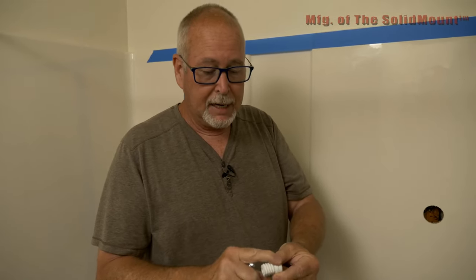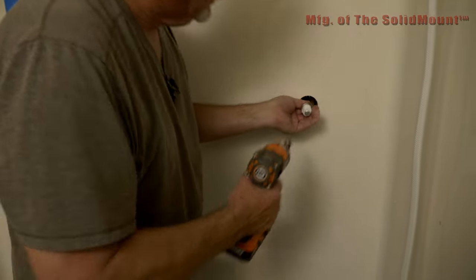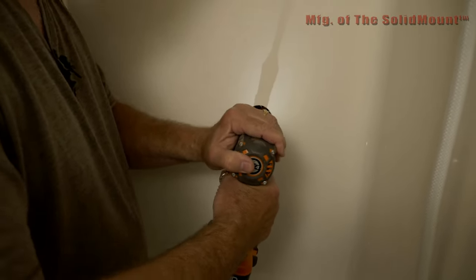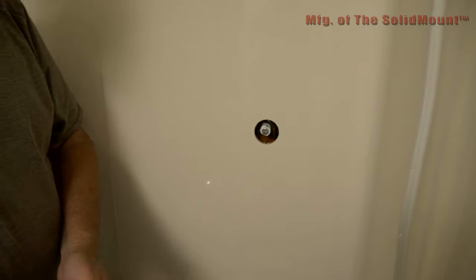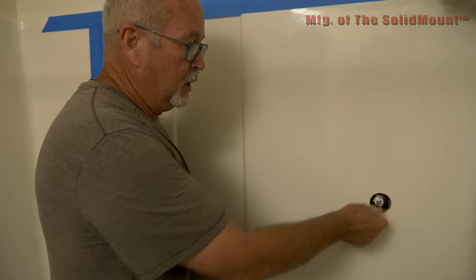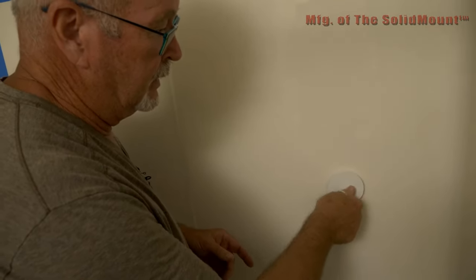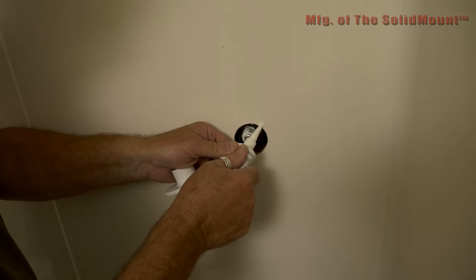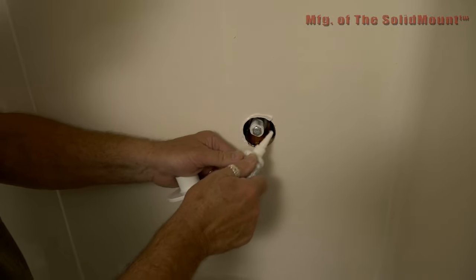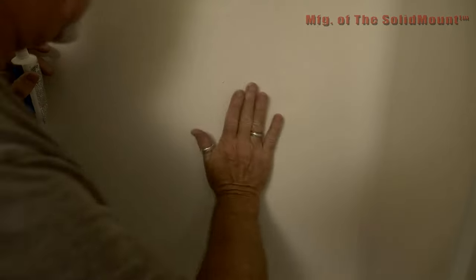Now we have the adapter cut down to just two spacers left. We're going to put the lag bolt in on the threaded side and the washer on the back side. This will line up in the hole we drilled and then just install it. Make sure it's nice and tight. Now that we have the spacer attached to the stud, we're going to install the mounting plate — it just screws on. But before we screw it on, we take some caulking and put a bead right around the edge. Then we take the Solid Mount flange and screw it on until it's flush.